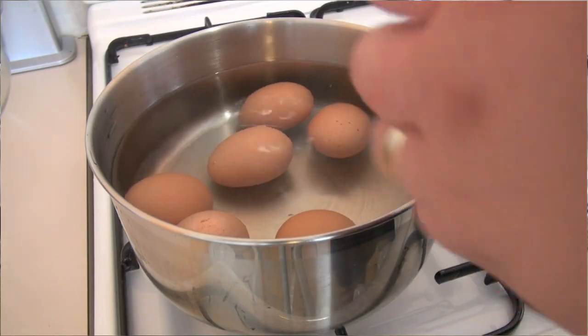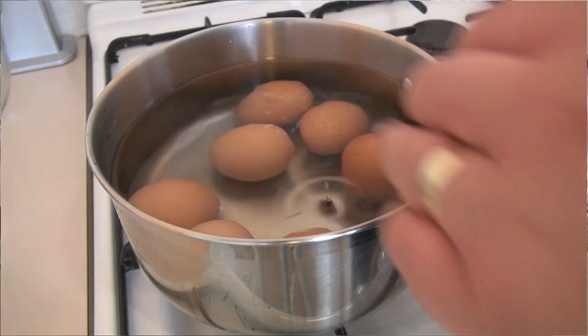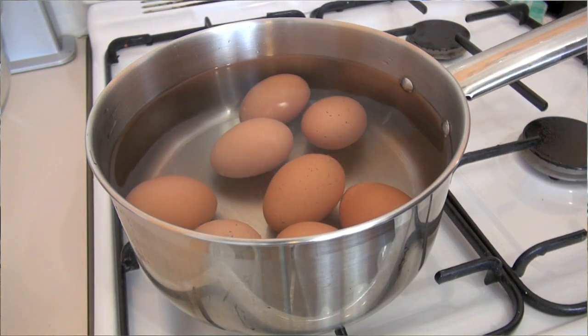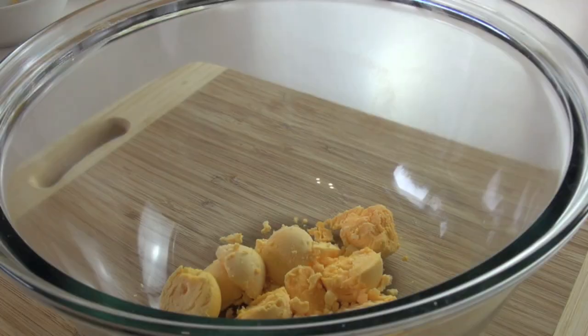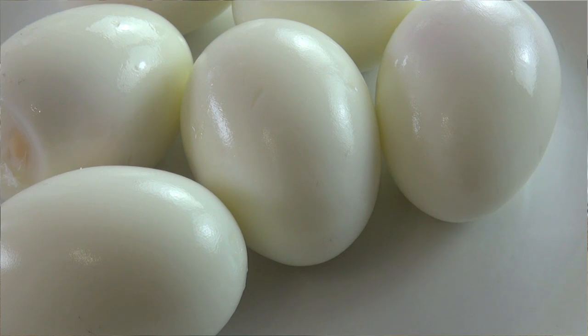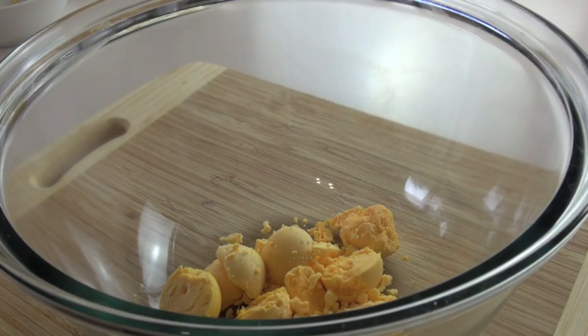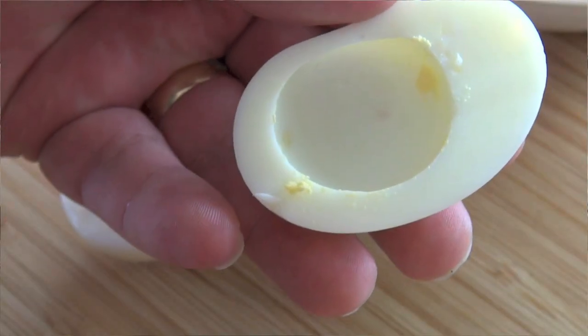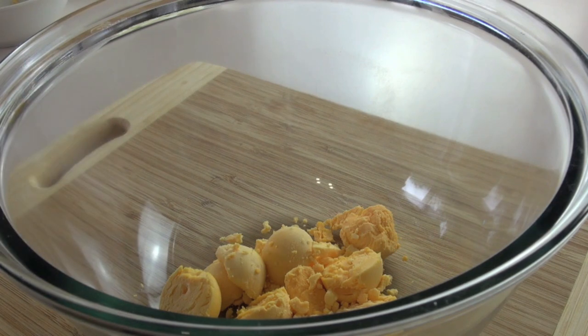Just put them in a pan of cold water, bring it to the boil. Once you've brought them to the boil, turn the heat off and let them sit for five minutes, then take them out of the shells and run them under a little bit of cold water to get that excess membrane off the egg. I've cut the egg in half and scooped out the yolk, which is what I've got here.